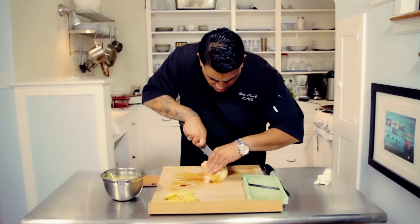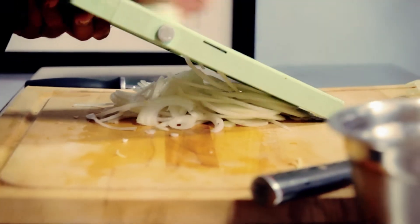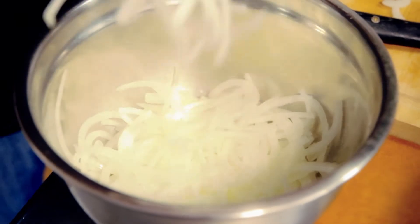Next step for our caramelized onions, we run those also through a mandolin, very thin cut. We use a Maui onion, which is from Hawaii — it has a sweeter flavor to it and a nice texture.